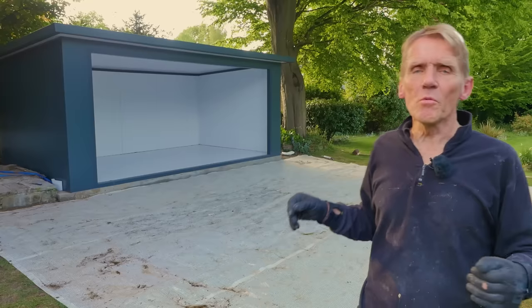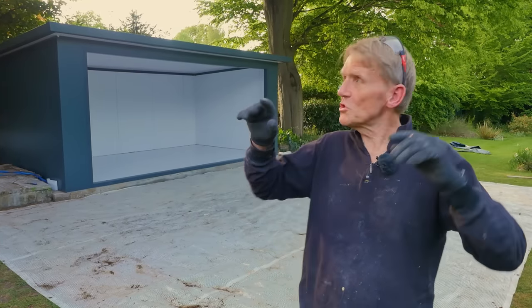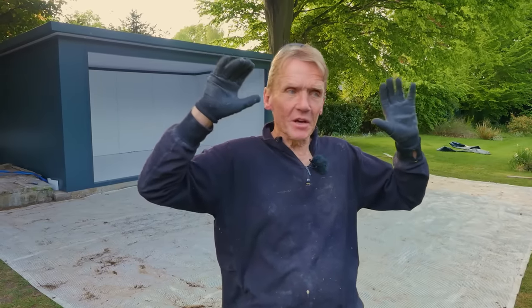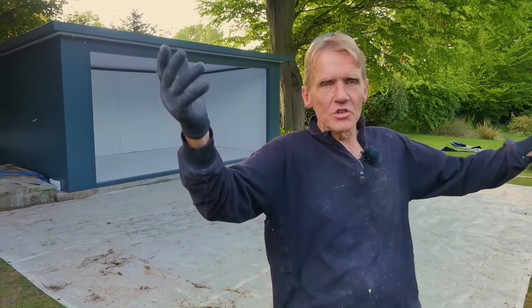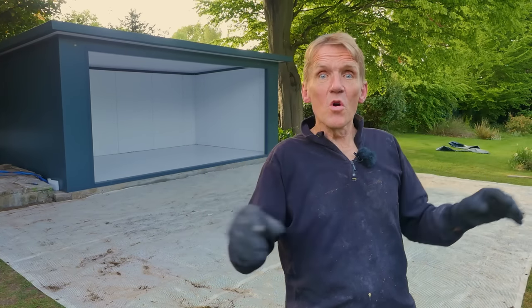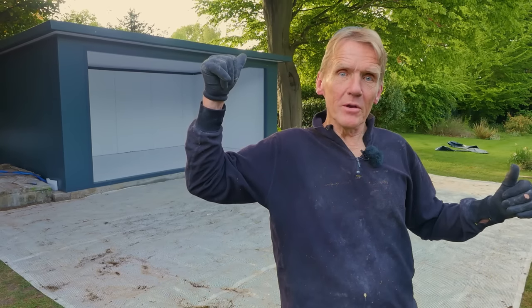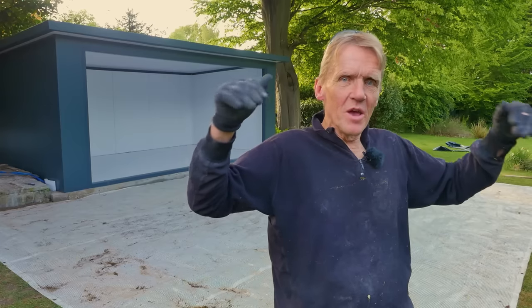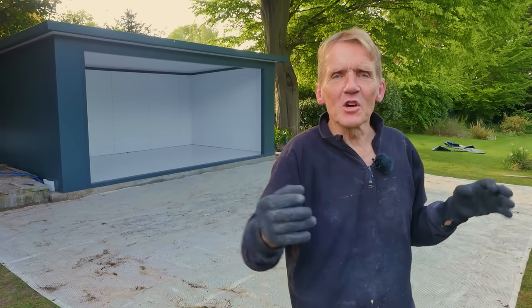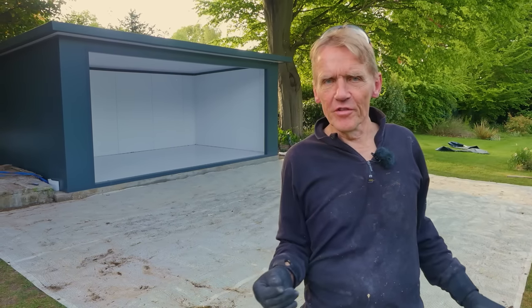There's plenty more detail on the website about the rooms and the different configurations available. You can also just buy the roof insulated panels — so even if you're building your own bespoke timber garden room, you can still use their insulated panels to get a waterproof roof. It gets over any problems with cold bridging or warm roof versus cold roof — it's the ideal solution.